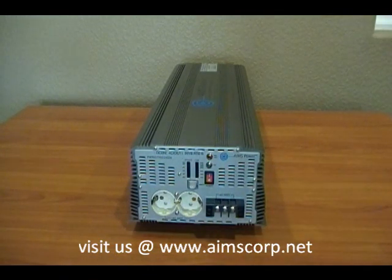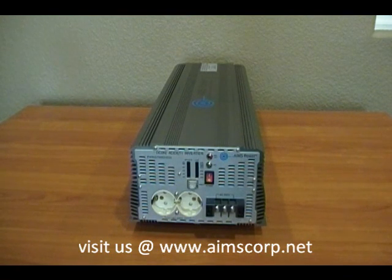Once again, this is the Ames industrial grade 7000 watt 24 volt to 240 power inverter. It has a 240 output and it's a single phase — this is not a split phase product. For more information about split phase inverters, please visit our website at www.aimscorp.net.